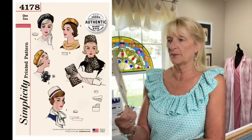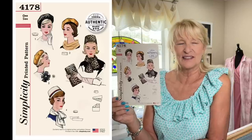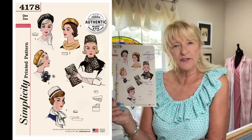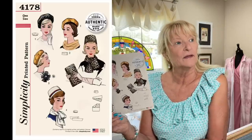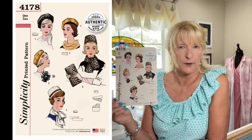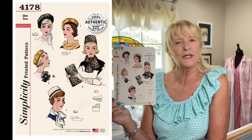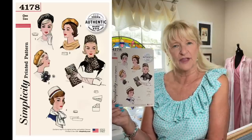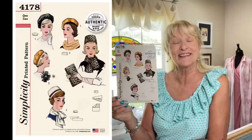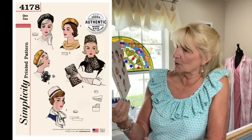Simplicity 4178 is a bunch of hats from around 1960 — Jackie Kennedy-era pillbox hats and berets. The reason I bought it was because sometimes you want a beret in a specific color or fabric you can't find in stores. So now when someone says, 'Can you make me a beret?' — I can. That's exactly why I bought this.